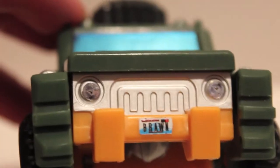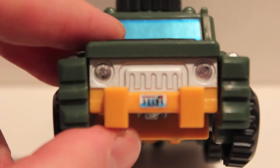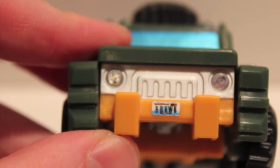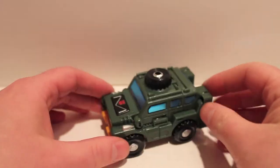On the front we now have headlights and a front license plate that also says 'Brawn.' I'll show you some of the alternative license plates you can use in a second.